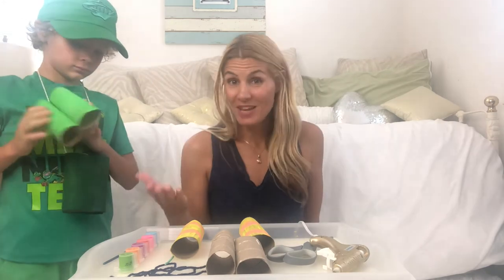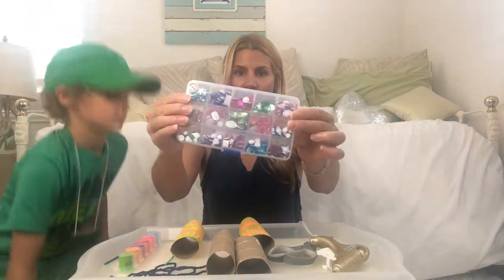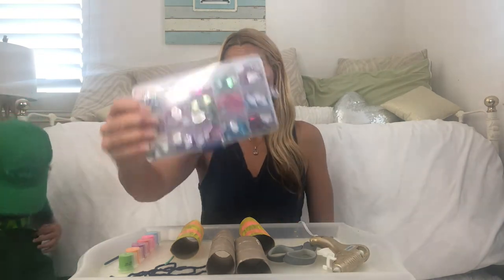Once it's painted, if you don't want to only paint, you can also add some embellishments. We love these little self-adhesive rhinestones — got these on Amazon. There are all different colors and they just stick right on. Or you can just do paint, felt, or paper.